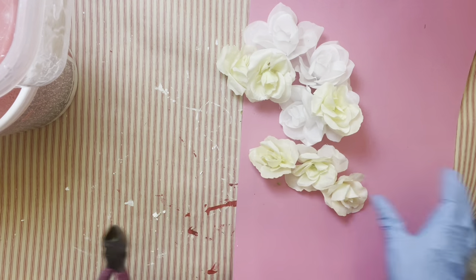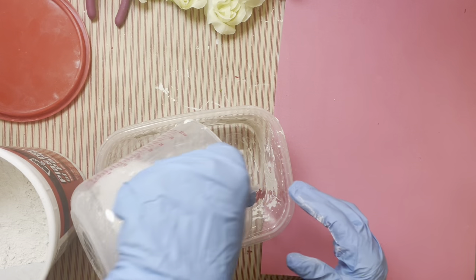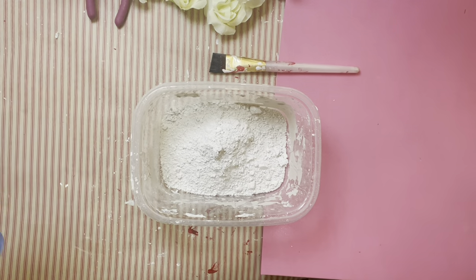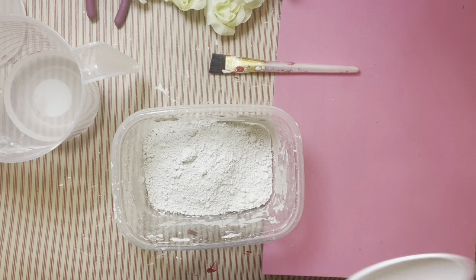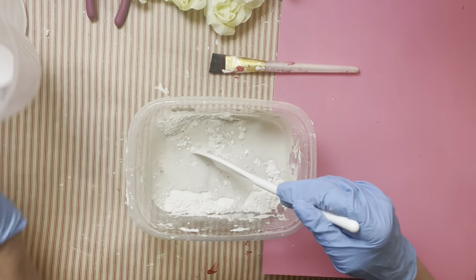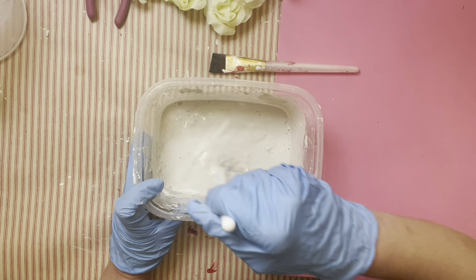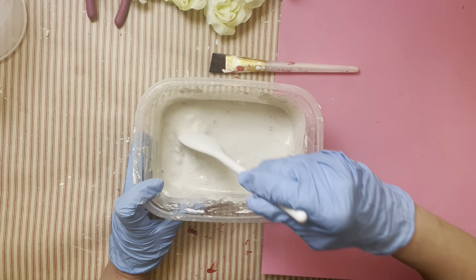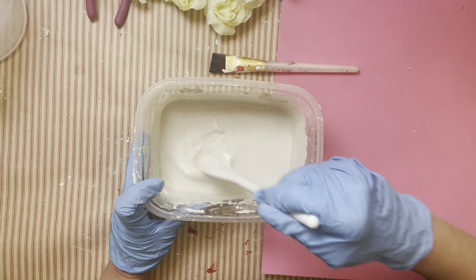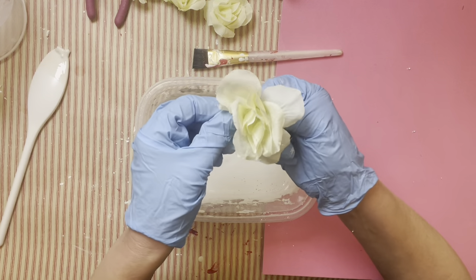After I cut off all the roses from the stems, I get some Plaster of Paris. It usually says two parts Plaster of Paris to one part water, but for my recipe I need it to be a little more liquid. So I'm doing one cup of Plaster of Paris and two thirds of a cup of water, mixing until it has a nice liquidy consistency. You have to work pretty quickly because this stuff sets fast.